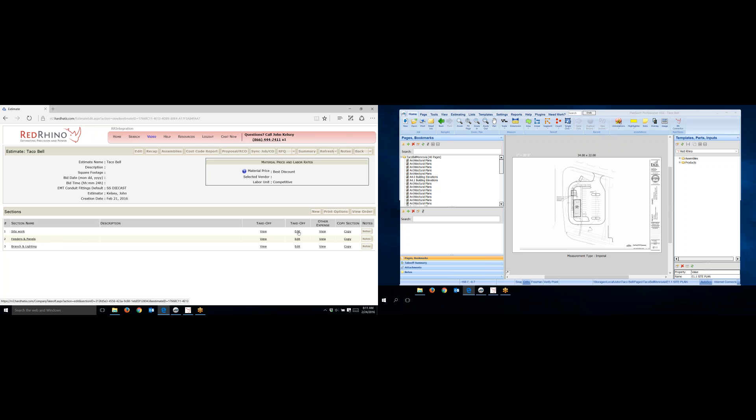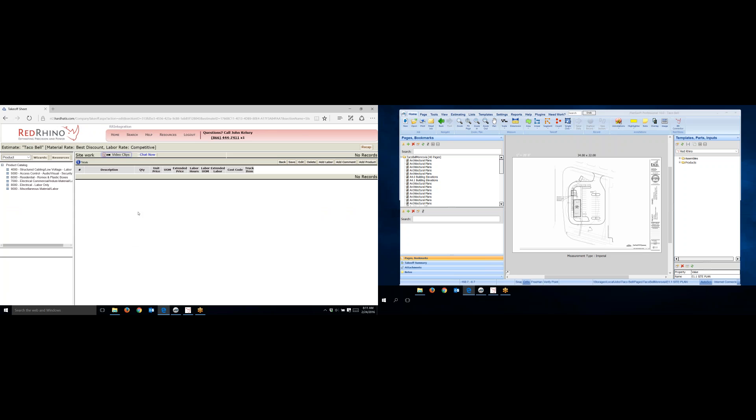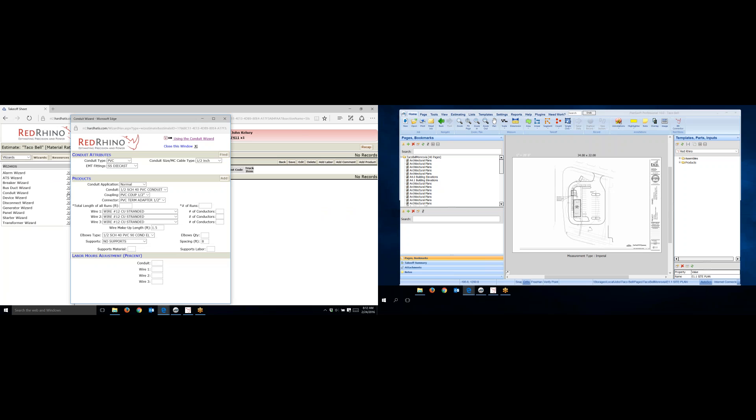To get started, I'm going to click Take Off Edit in Red Rhino. When it opens up, it's ready for me to input materials. I'm going to open the conduit wizard because that's what I'm going to be using — I'll be measuring on screen and then inputting it using the conduit wizard. I click on the Wizards button, it opens up the wizards, I scroll down to the conduit wizard, click the little arrow to the right of it, and it opens the conduit wizard.